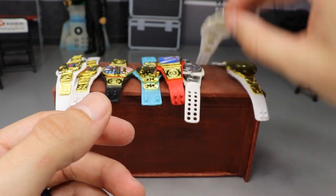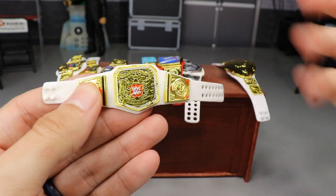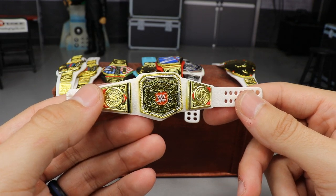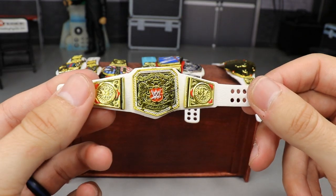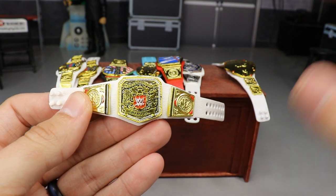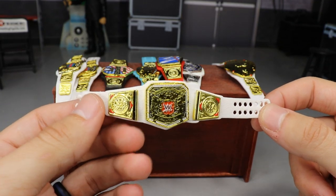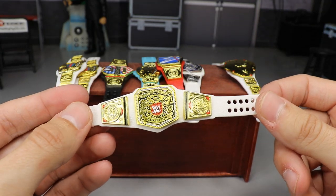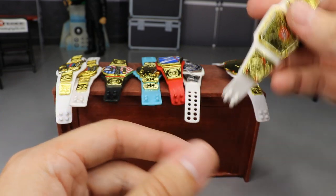The next one kind of looks like the NXT UK Women's Championship. It's basically the UK Championship on a white strap, and I don't know how we've never put this in a video before. I checked the thumbnails of the custom figure belts videos we've done before and this one wasn't on there. What you need for this one is the Raw or Smackdown Women's Championship and the UK Championship that comes with Tyler Bate. You just switch out the side plates and middle plate and you're done. It looks really good — you could use it for a men's or women's championship.